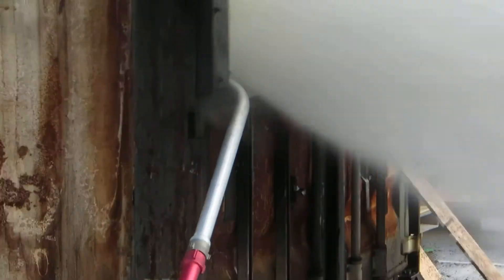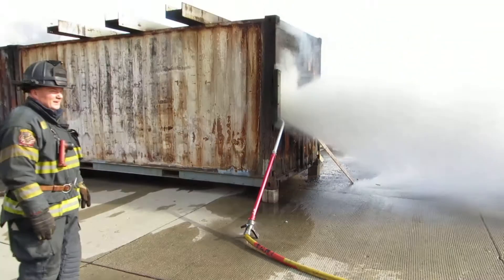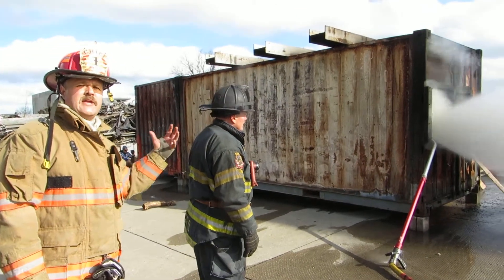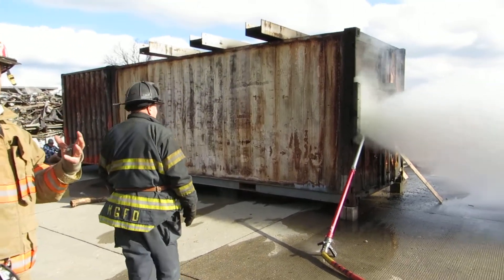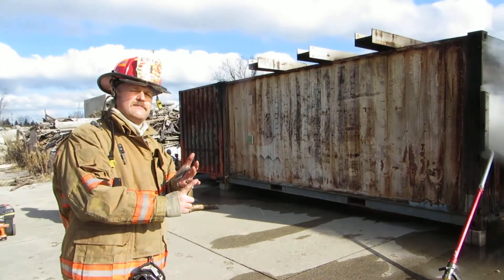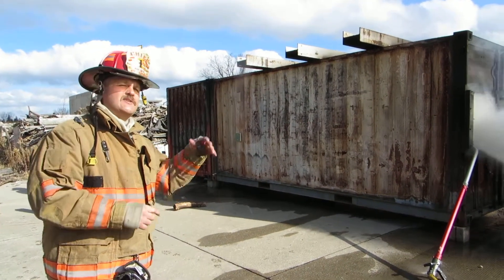We're at 675. It's been in about 30 seconds — went from 1,200 to 675 inside the room. You're pulling the heat and smoke out through the room that's on fire. That's exactly what NIST is saying — put water on it at the same time it has ventilation. That's what this tool does.